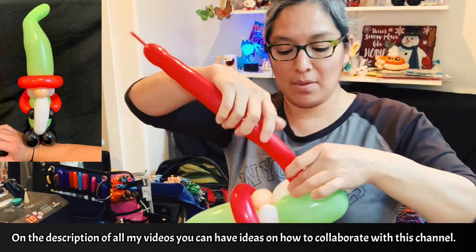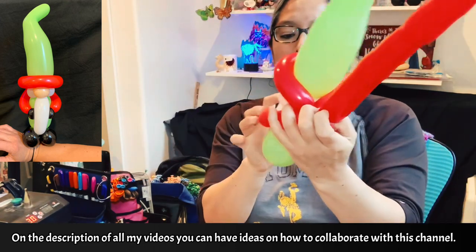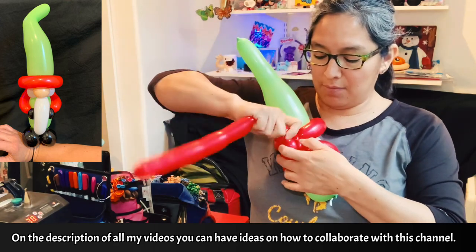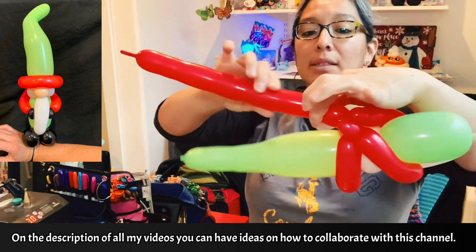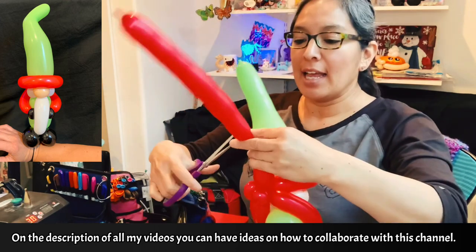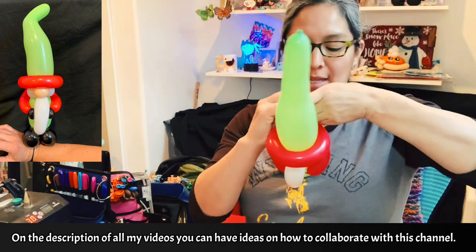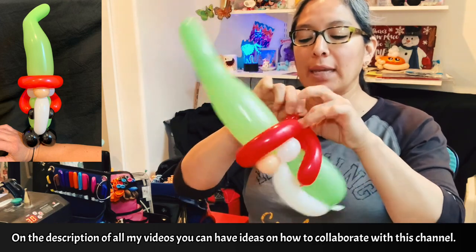Then twist, squish, stretch, and make the other arm. Now the rest is leftover — you can cut it with your cutter or scissors. You don't need that, unless you want to use it for the shoes. You can make shoes. I like the idea of making the shoes black or brown. But the color of the shoes is gonna be the same color as the gloves.